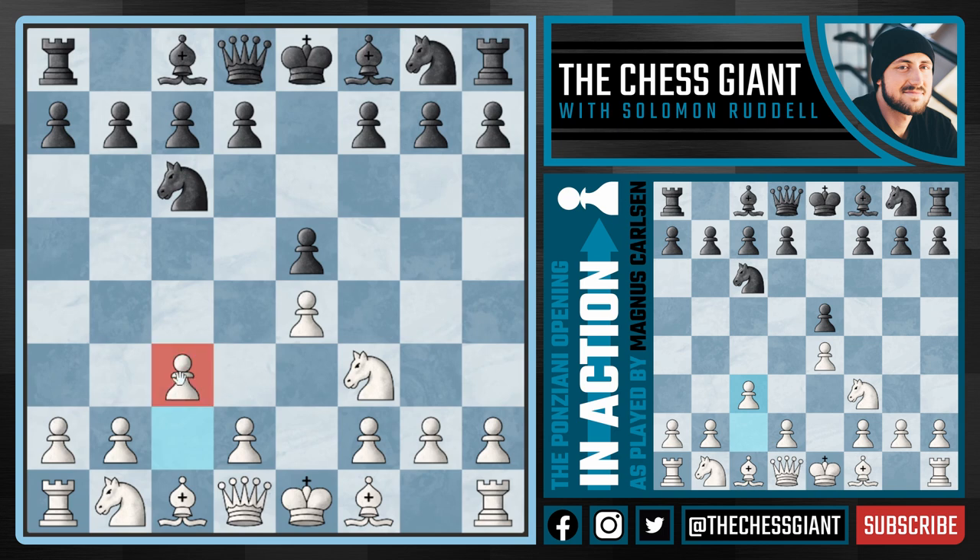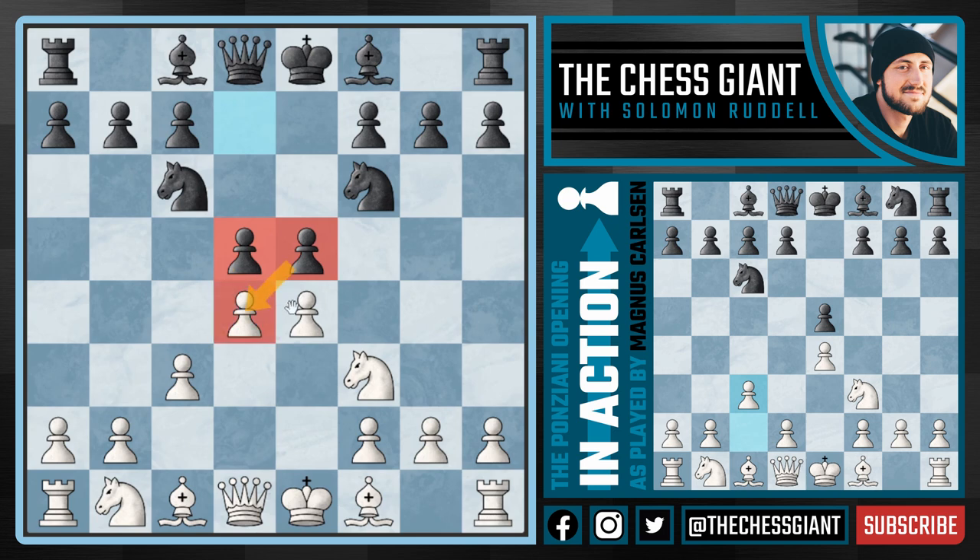Against this move c3, there's a ton of theory here, but we see black continue with knight f6 and now Carlsen continuing with the best move of d4, just expanding in the center of the board. And now black continuing with d5, trying to put as much tension right in the center of the board as they possibly can.